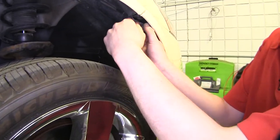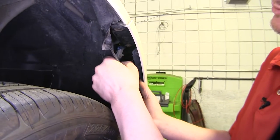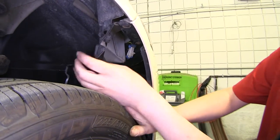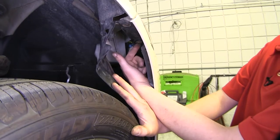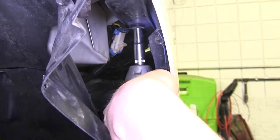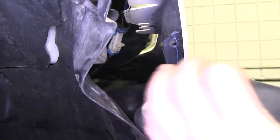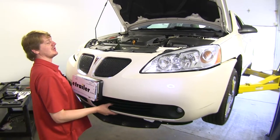Now you want to pull your fender back and get your fingers behind it there. Once you've got that pulled back, there'll be a bolt located along this upper edge here. Remove that bolt with a ten millimeter socket. Now repeat that on the other side, and that'll make your whole fascia become loose so you can pull it off.